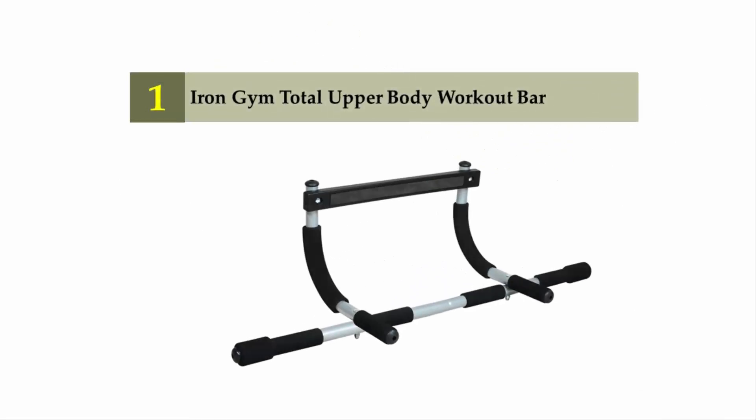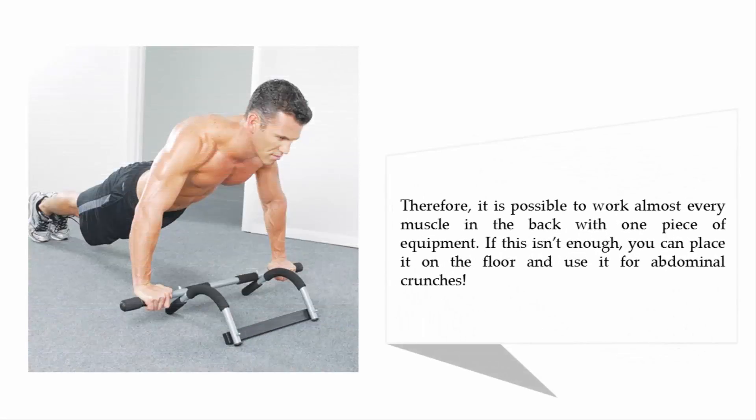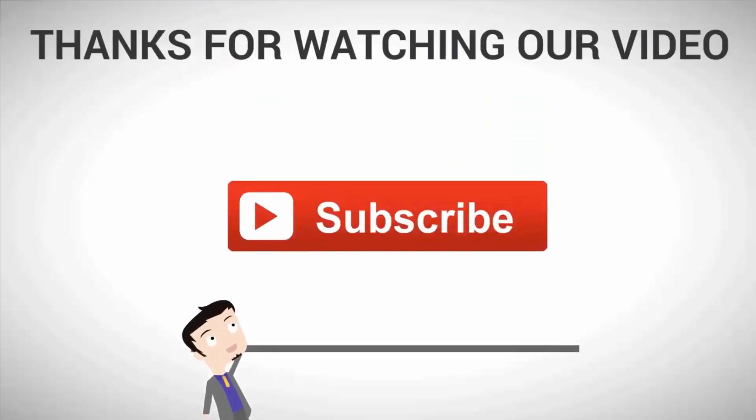Coming in at number one on our list: the Iron Gym total upper body workout bar. This is one of the most versatile bars of its kind on the market and is moderately priced. As well as allowing you to perform chin ups and pull ups, the Iron Gym enables you to use five grip positions: wide, narrow, neutral, extra-wide, and side grips. It is possible to work almost every muscle in the back with one piece of equipment. If this isn't enough, you can place it on the floor and use it for abdominal crunches. For more information, check out the description underneath the video.